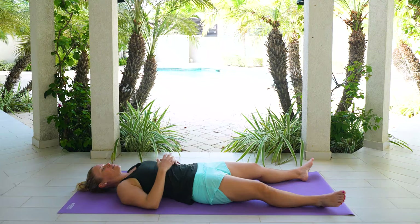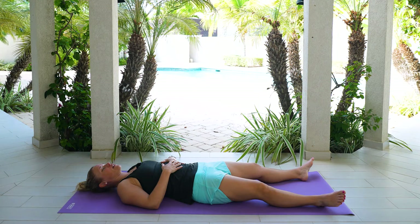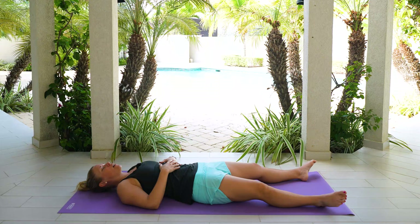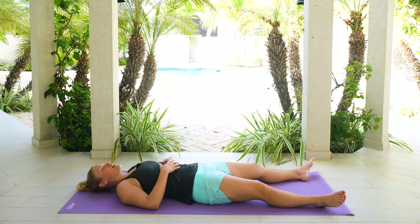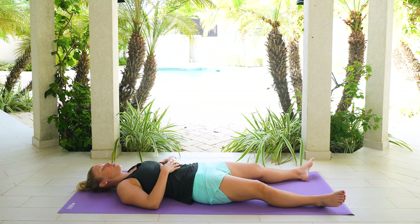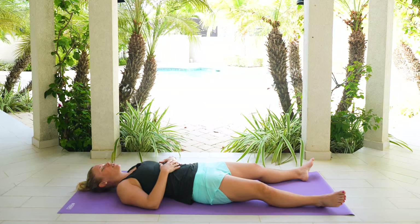Those arms can come back down by your side. We'll just finish with a little breathing exercise. Keep checking in with how your body is feeling and melting and getting heavier. We're going to inhale for a count of four, hold for three, and exhale for four. On your next inhale: four, three, two, one. Hold: one, two, three. Exhale: four, three, two, one. Inhale: four, three, two, one. Hold: three, two, one. Exhale: four, three, two, one. Nice gentle breath in. Exhale, let it go.